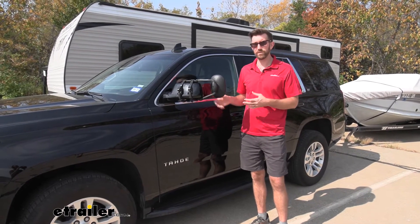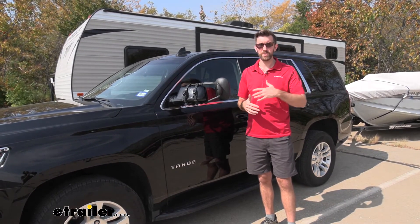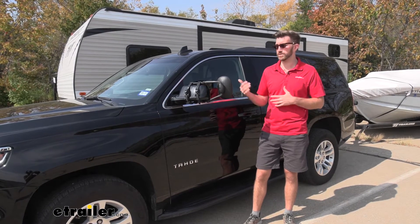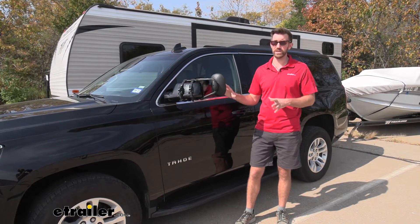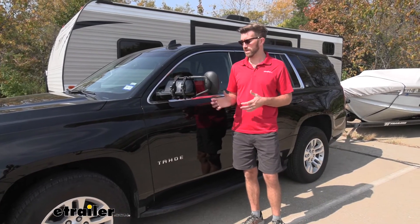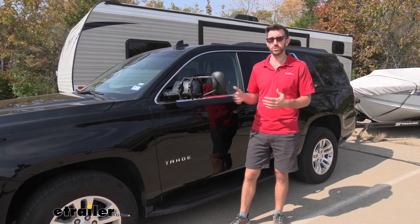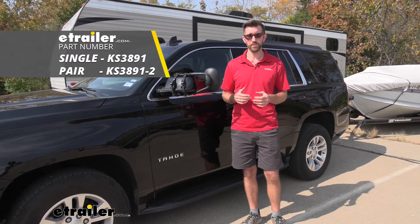The installation definitely doesn't take a long time. For the opposite side passenger mirror, you would just repeat that same process — just flip those straps around the opposite way. I think that the custom fit is definitely the way to go, especially if you're using it all the time. You're not going to have as many vibrations and it sits on there a little bit better. But these are still going to do a really good job. When it's all said and done, you want a mirror that's going to give you a good wide-field view so it's safe to change lanes, and these are going to do a good job. But that's going to do it for a look at the K-Source Universal Towing Mirrors on our 2020 Chevrolet Tahoe.